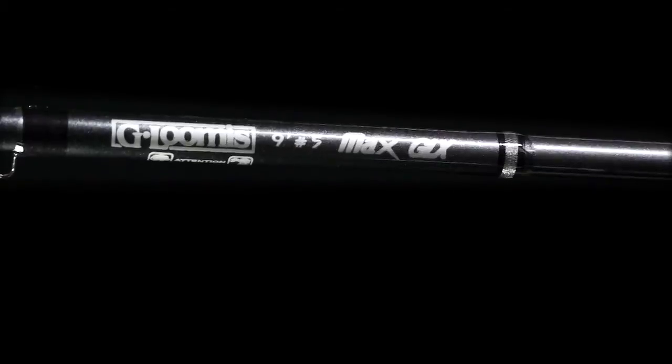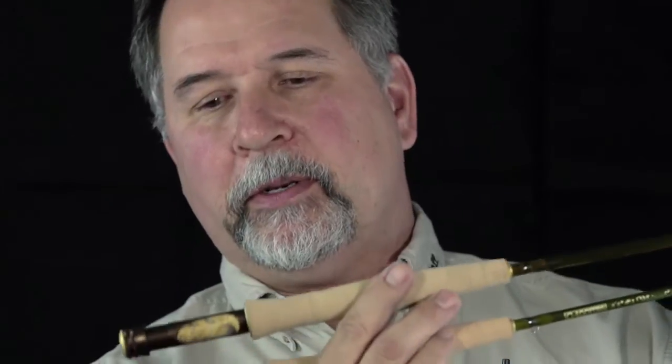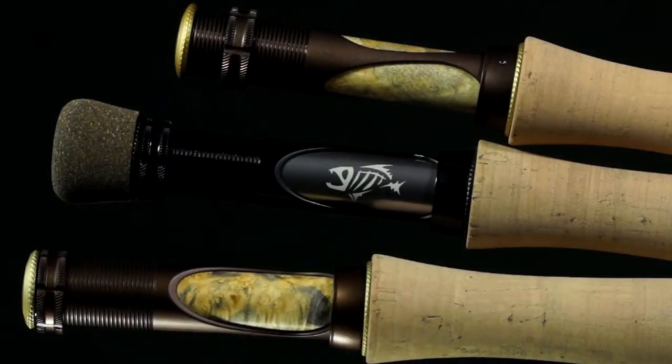The Stream Dance and the Whisper Creek have a really beautiful handle and reel seat configuration. These rods feature a really beautiful buckeye burl insert on the cutout of the aluminum reel seat. Also, premium Portuguese cork is used.